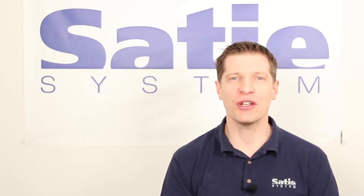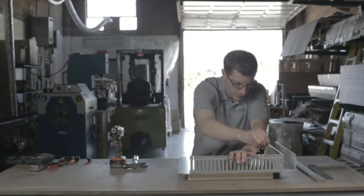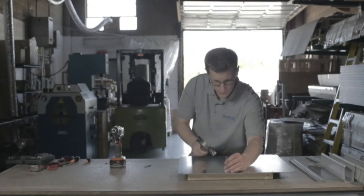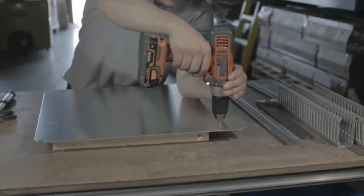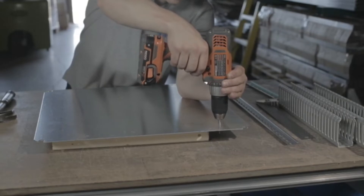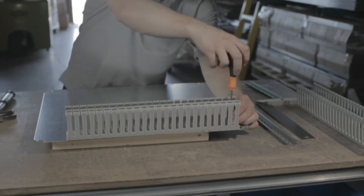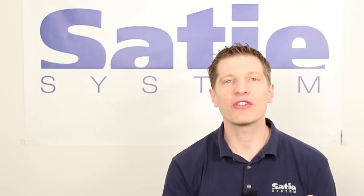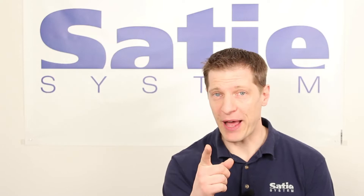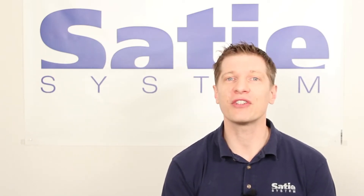For generations, control panels have been built and assembled using the same process: measure, mark, drill and tap, cut din rails and wire ducts, then populate the back panel with components. When you combine the time spent using this process with dealing with components buried in between the wire ducts, you have a loss of productivity that hurts your bottom line.